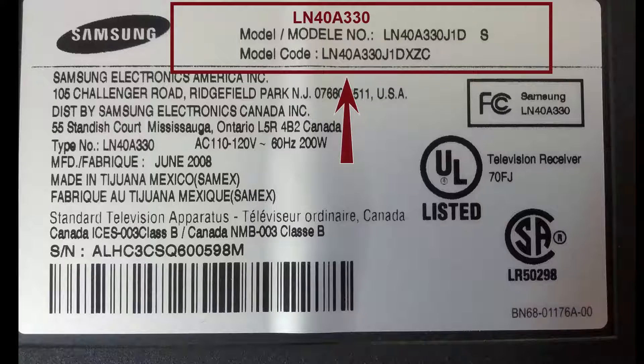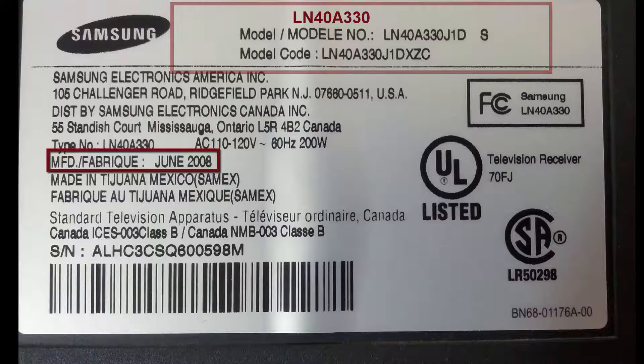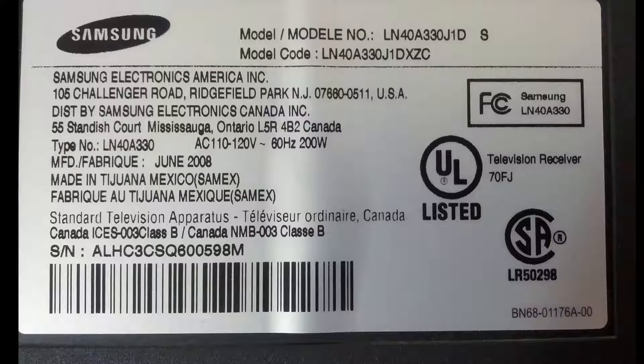The model number of this Samsung TV is LN40A330. This TV was built in June 2008. It was working fine for the last 8 years. It just died one day without giving any warning signs.